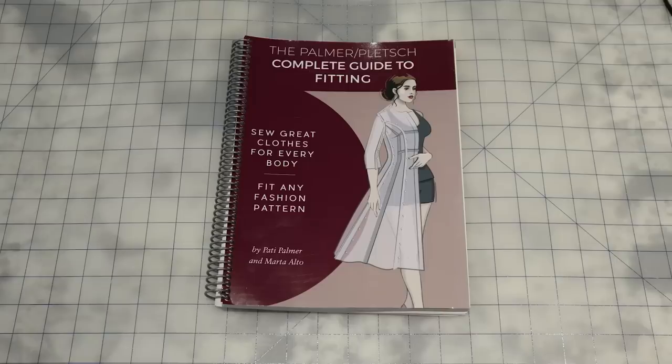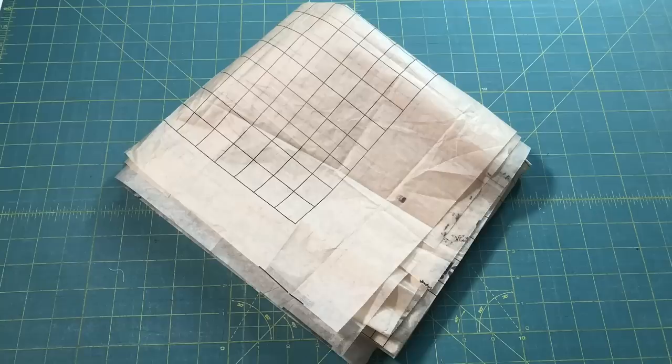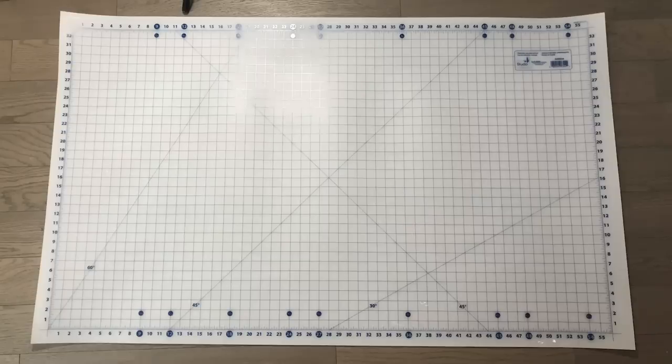Before our second session, Kate sent me a book which I read cover to cover. She also sent me tissue paper, I grabbed rulers from my ruler wall, and I purchased a large white pinnable board — it has the added benefit of being cuttable with a rotary blade if necessary. At our next meeting, once we reviewed the pattern and what adjustments had already been done, we realized we had two adjustments to make.